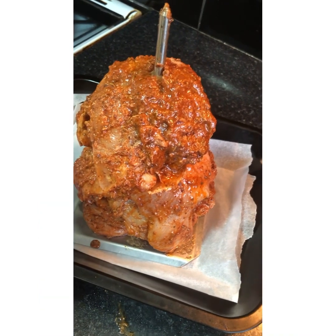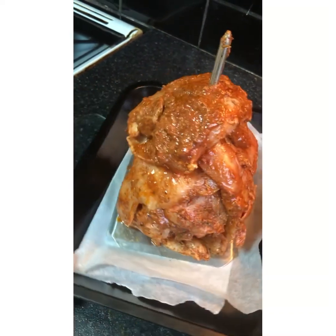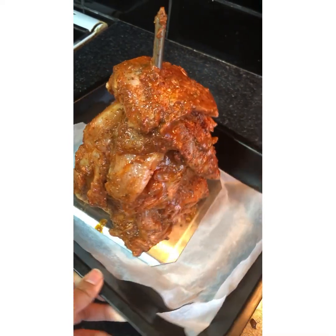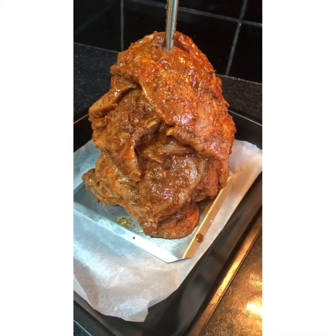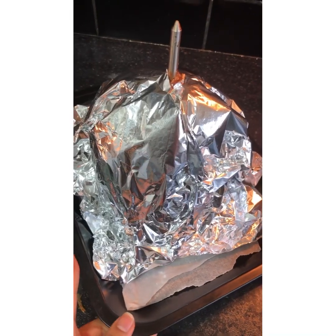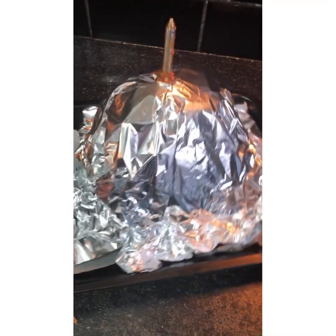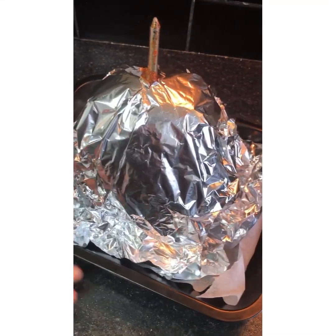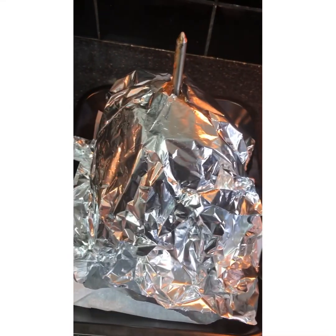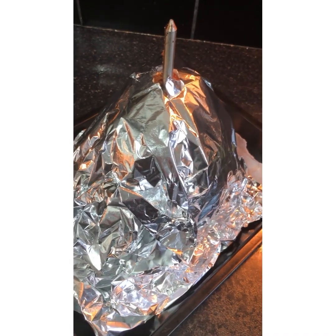Transfer it into an oven tray. Cover it with foil like this and put it in an oven on gas mark 4 for around about 45 minutes. I'm not too sure how many degrees that is, but you just need to cook it until it's really nice and soft and you can flake it off.